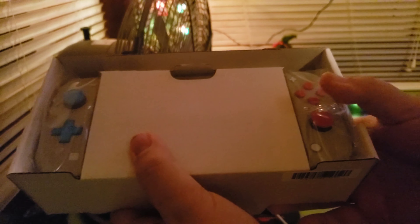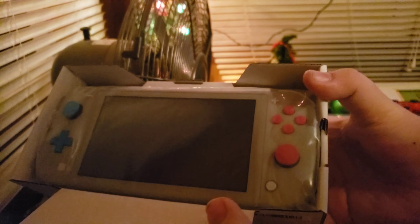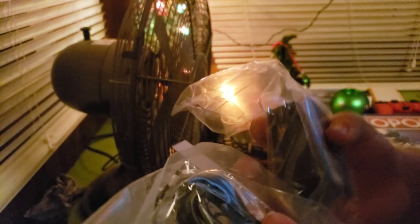That's it inside the box. And then we have the Switch right here. Wow. It's kind of cute. And we got this box right here. Got the manual and the charger. Oh sick, it's USB-C — same as my phone.